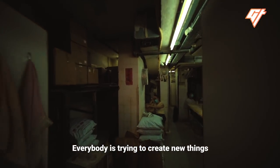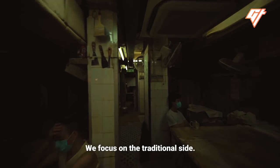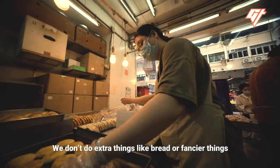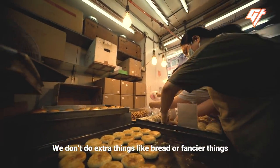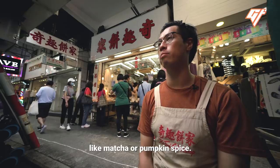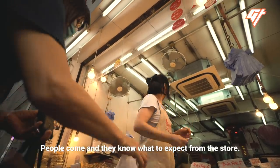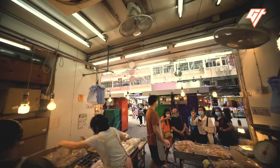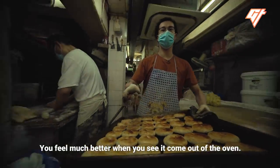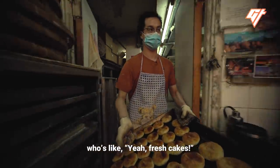Everybody's trying to create new things to attract new customers. We focus on the traditional side. We don't do extra things like bread or fancier things like pumpkin spice. People come and they know what to expect from the store. You feel much better when you see it come out of the oven — you see the guy holding it over his head, like, yeah, fresh cakes.